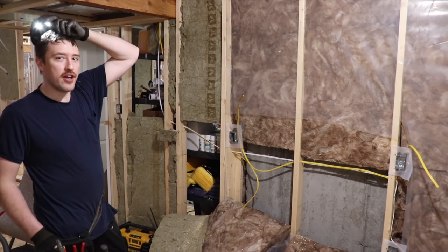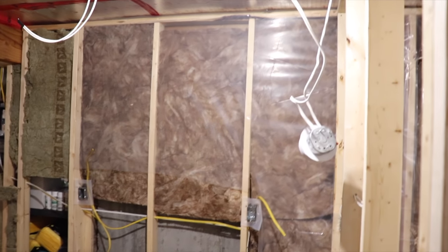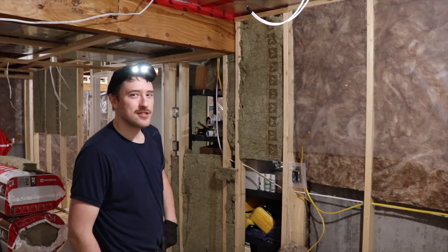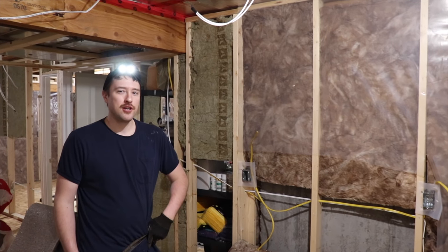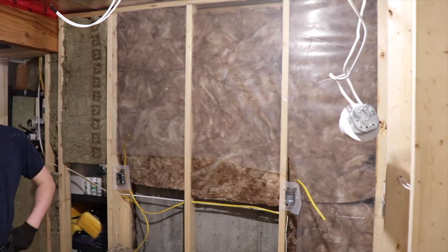Quick thing I learned: smoke alarms. I kept saying, 'Are you going to put the smoke alarm in?' and he said, 'Lance, we don't do that right away.' Why? Because of the dust. They come with a little red bag inside the box when you buy one — you're supposed to put that on there while you're still drywalling or sanding. This one's basically toast because I never did that, so I guess we're getting a new smoke alarm.